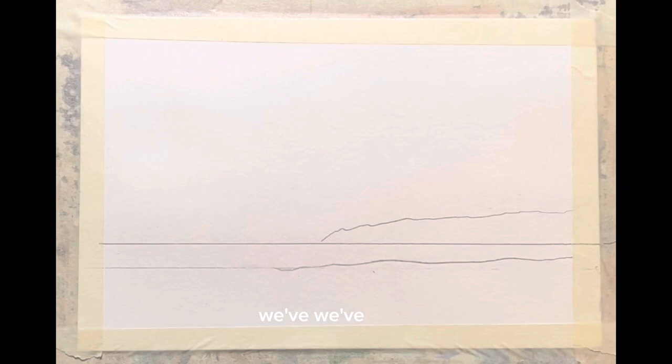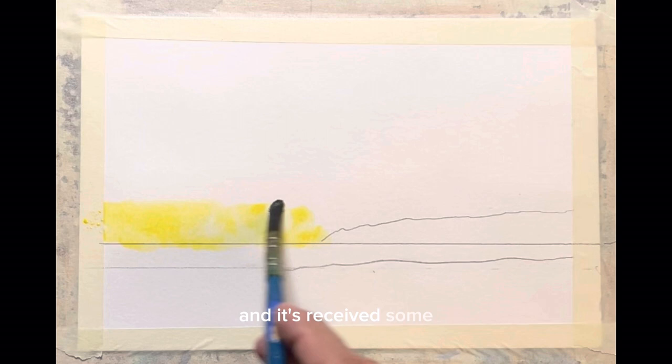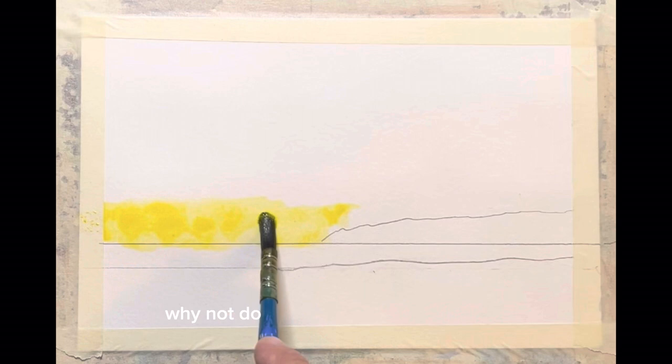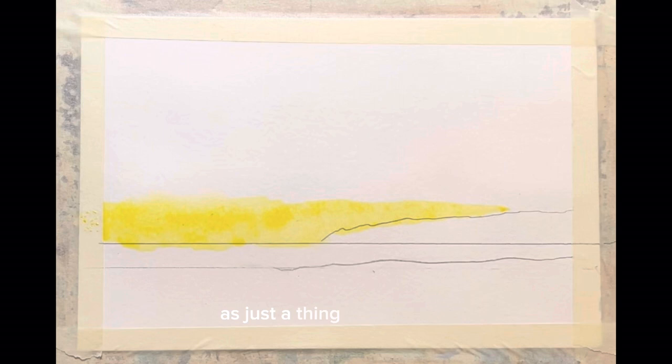Hi everybody, Denny here. We've been into some pretty high power stuff here lately and I think it's time we just kind of kick back and just paint. I did this painting for my YouTube channel in oils and it's received some pretty good attention, and I thought why not do it here in a series of lessons, but just do it as a thing to relax with.